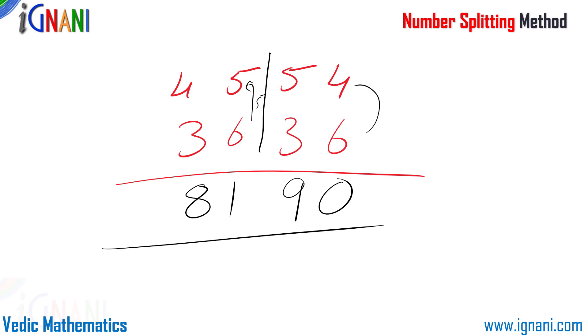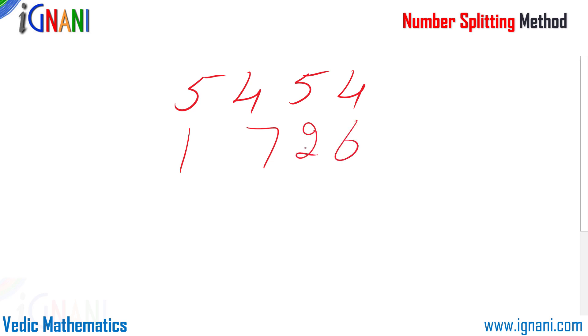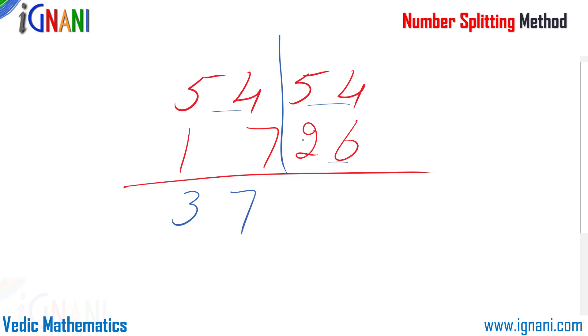If you want to know more about this borrowing technique, check out that video before proceeding. Till now we have used number splitting in addition sums, but you can also use number splitting in subtraction sums. Consider this example: 5454 minus 1726. You can split this into two easy sums: 54 minus 17 and 54 minus 26. So 54 minus 17 is 37, and 54 minus 26 is 28. And 3728 is our answer.